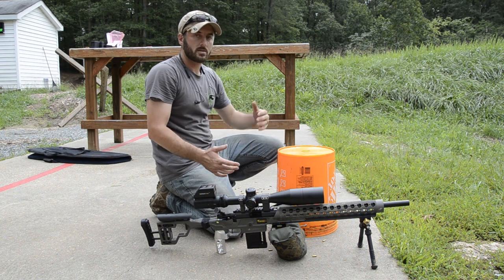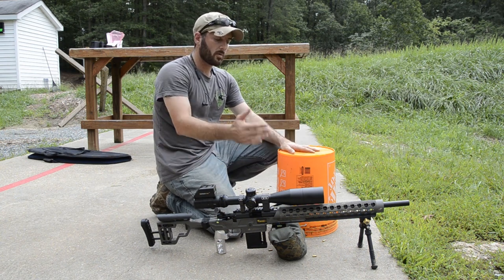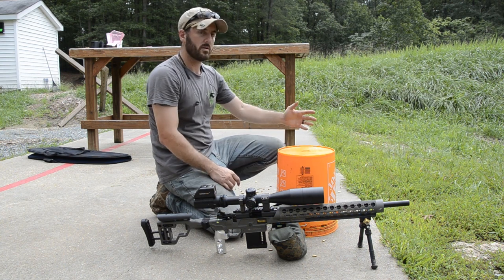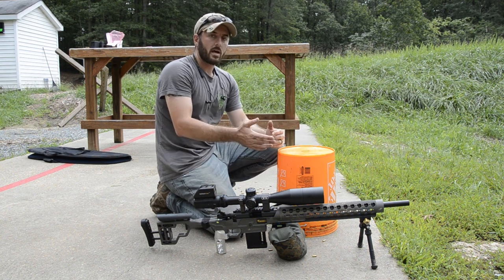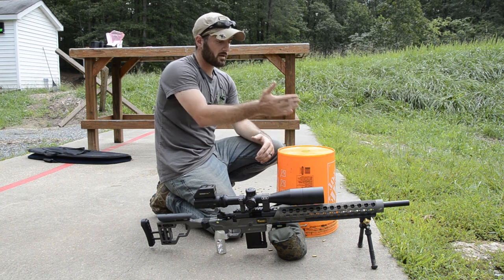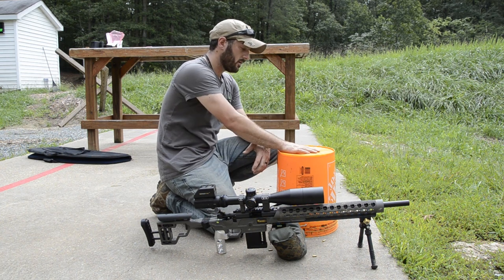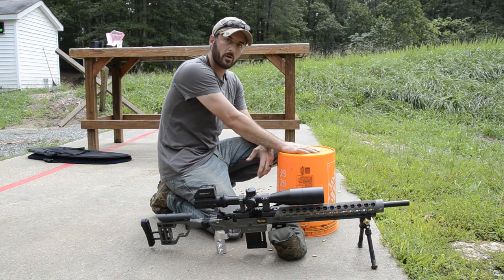Also, most of the positions in an NRL match require you to go to multiple positions off of the bucket — either you're prone on the ground beforehand or you're going to a different barricade. You may not always have the bipod in the ideal position for those other positions, so it's better to have your bipod all the way out so you can use it for prone, and then use a bag when you go up on the bucket so you're not having to worry about your bipod being in the way.